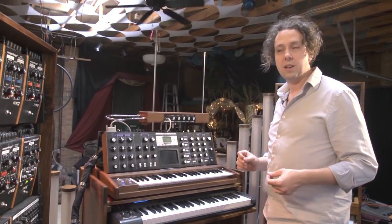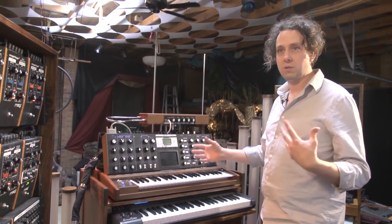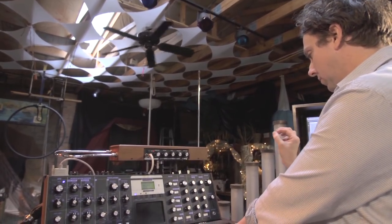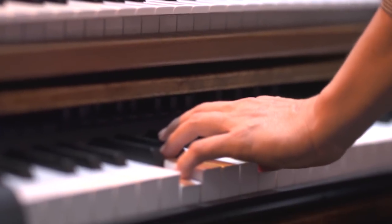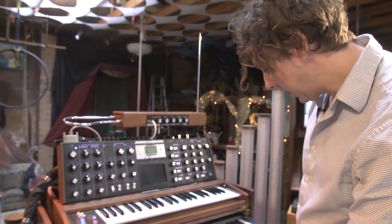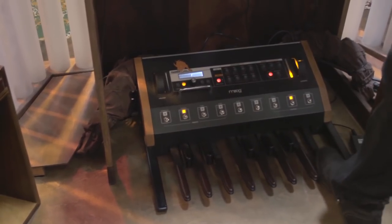I use the theremin in a very unique way, not so much for its actual sound, but as a controller to manipulate the sounds of other instruments. I've got my MIDI controller. Down at the feet I have the Taurus bass pedals, also an analog bass instrument made by Moog Music.